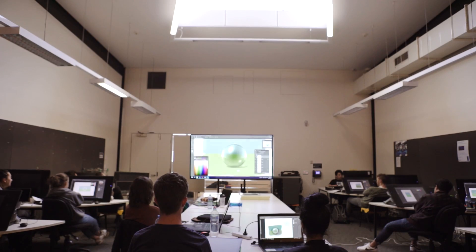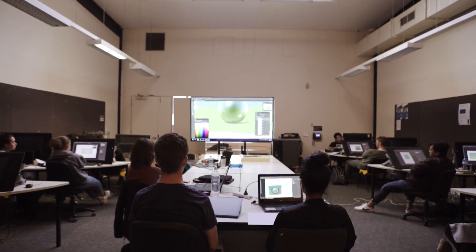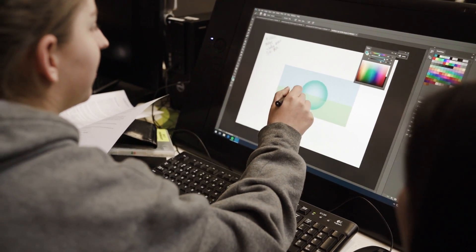Here at Monash we've got 25 24-inch HD Cintiqs. The students do find the tablets quite intuitive to use, especially with the Cintiqs, because you're drawing directly on the screen.